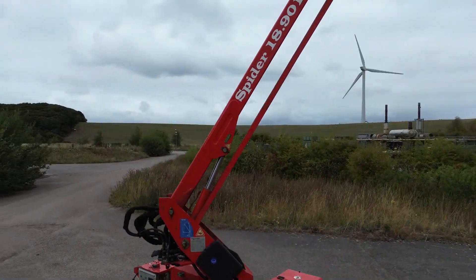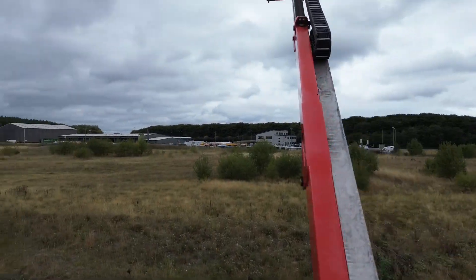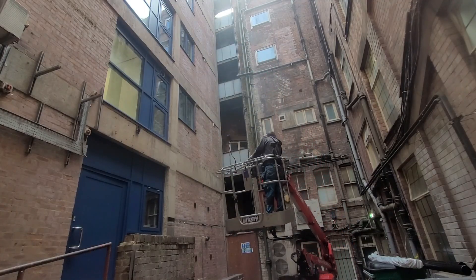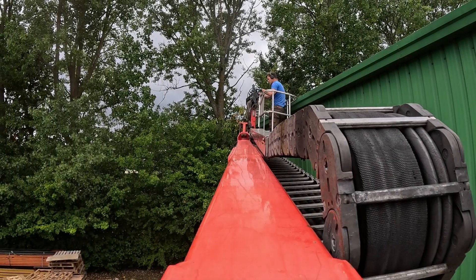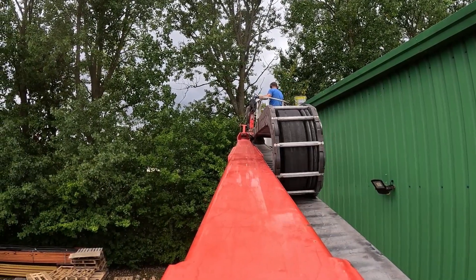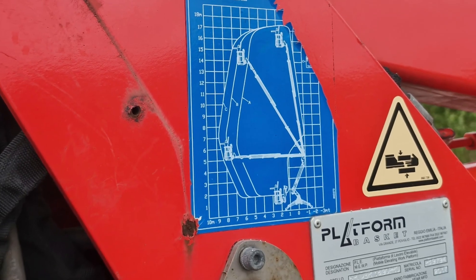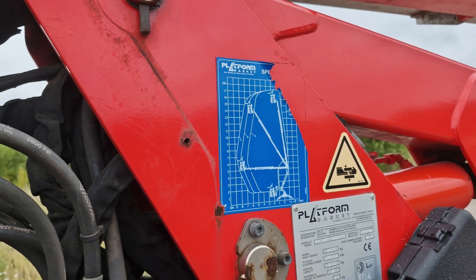Let's dive into the capabilities of the cherry picker. The Spyder can extend vertically to a working height of 17 meters, allowing us to work safely accessing high spaces whether it's roofs, chimneys, or tall structures. It also has a horizontal reach of around 9 meters, meaning it can stretch out far enough to access difficult areas. However, it's important to note that you can't achieve both full height and full reach at the same time due to the way the booms are configured — this is something to keep in mind when planning jobs.